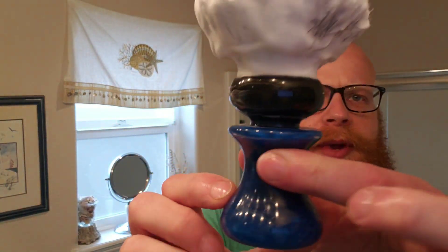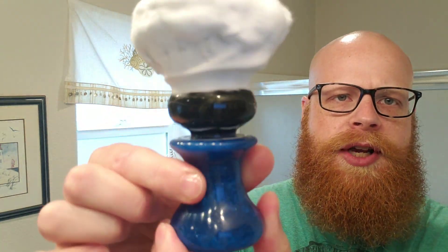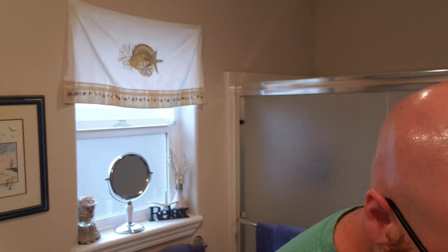I'll definitely read off all the fragrances placed into this soap, which is quite a long list, and I might mispronounce a couple of them, so my apologies in advance. I'm going to be using my Richman Shaving Brush with an S1 Innovator Knot. I named this brush Stargazer and I really enjoy this nice hearty handle. I'm using the Game Changer 0.84 today with a Gillette Nacet blade.